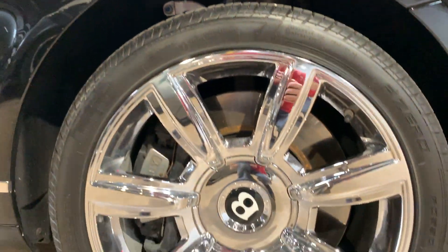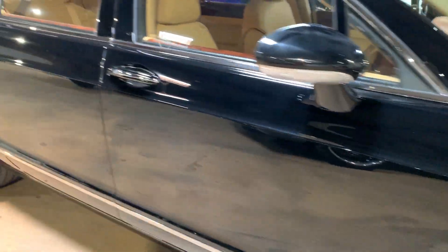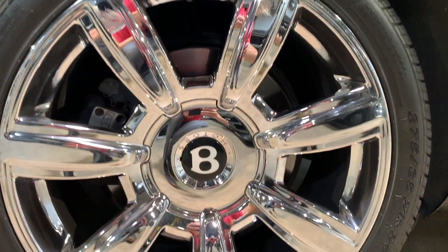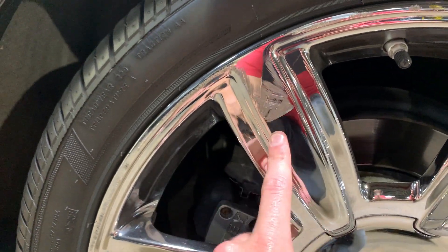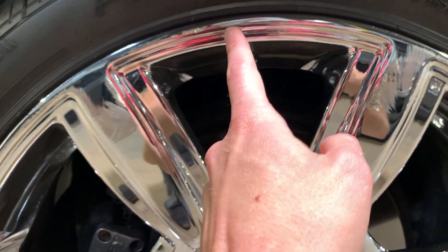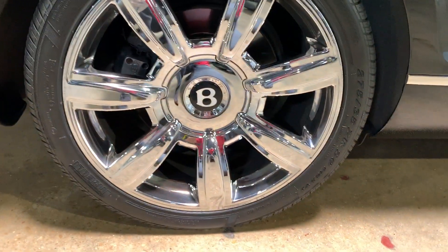Got a set of matching Pirelli's all the way around. You can see this wheel here — no issues with this wheel. This other wheel is the problem child. You can see some stuff on it. Down here there's a little bit of a scrape. Moving up here, this is the worst of it — somebody clearly nailed a curb once or twice. You can see it up there as well. This wheel is not particularly great and could use refinishing.